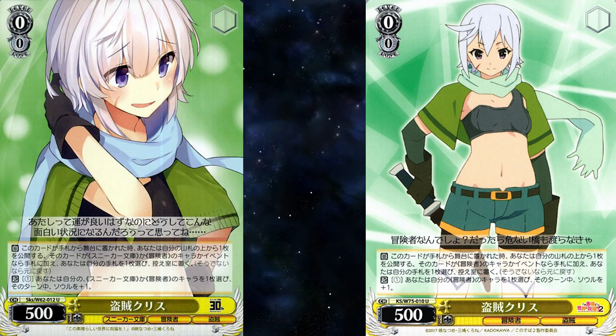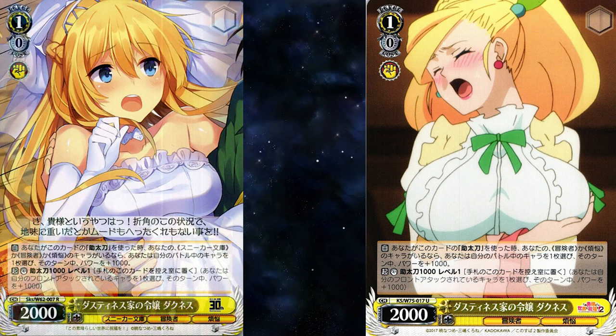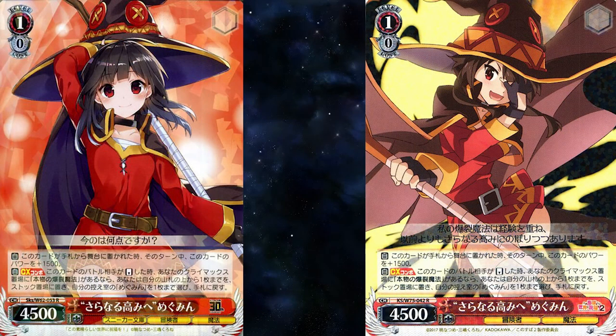Bandicris is on-played: top-check your deck and add to hand if it is a character or an event, and then you can pay one and give a character plus one soul. It kept its original rarity of an uncommon. Daughter of the Dustyness Family, Darkness, who is a split 1k backup, is reprinted — it got downgraded from a rare to an uncommon. Real Goddess Aeris is on-played: ditch a card and call a level zero or lower character from your waiting room. It is reprinted into a common from an uncommon. To Further Heights Megumin is a climax combo on reverse — with Real Explosion Magic, you can blind-stalk and then salvage. Fun fact, this card was actually a PR that got reprinted into Sneaker Bunko and then got reprinted into this set.